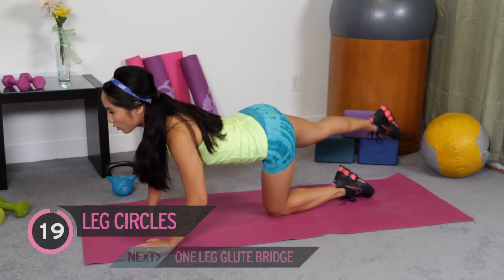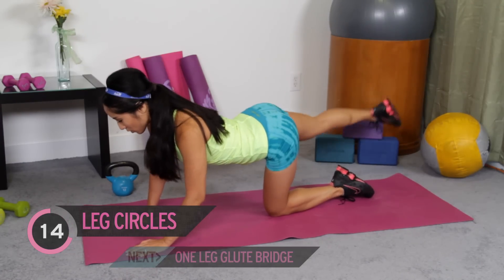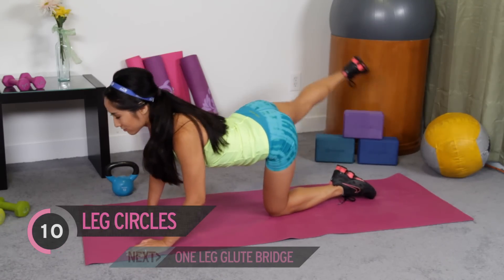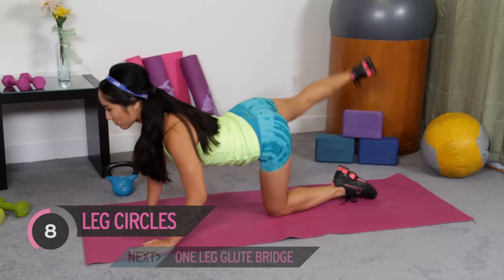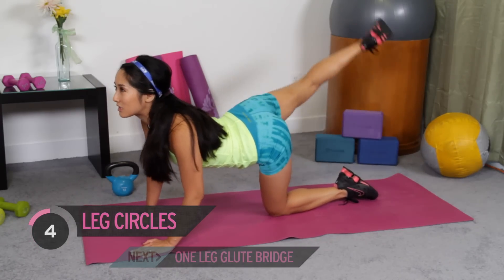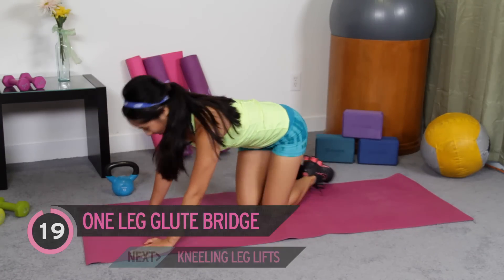Other leg. Activate the top of the glute. Got it. And other direction. Make sure that you're feeling that in the top of the glute. If not, use your mind and muscle connection and give it another go. All right. Enough of that.